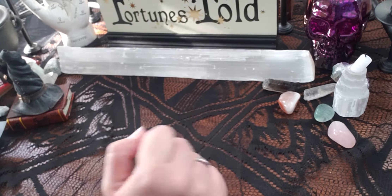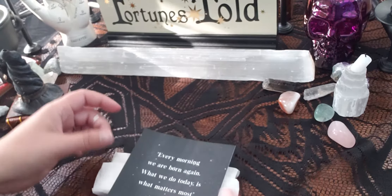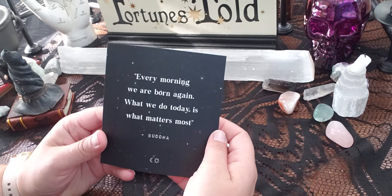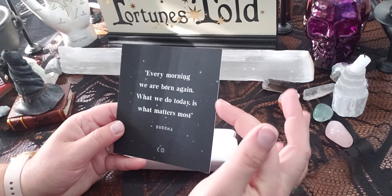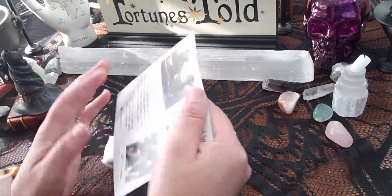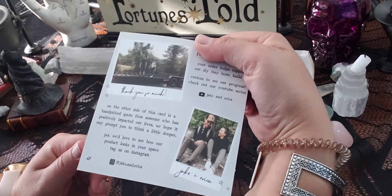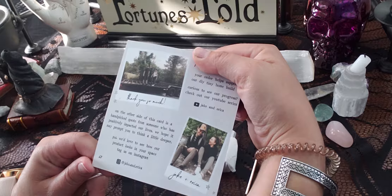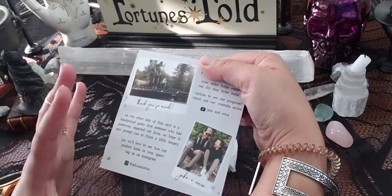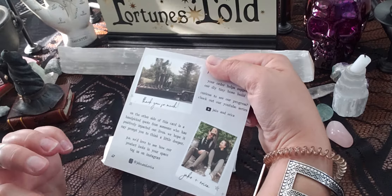I took it out and this is what was in the package. It comes with this cute little affirmation card with a quote: 'Every morning we are born again. What we do today is what matters most.' — Buddha. On the back it says: 'Your order helps support our DIY tiny home build,' which is adorable — you can see their project and process online on their Instagram.